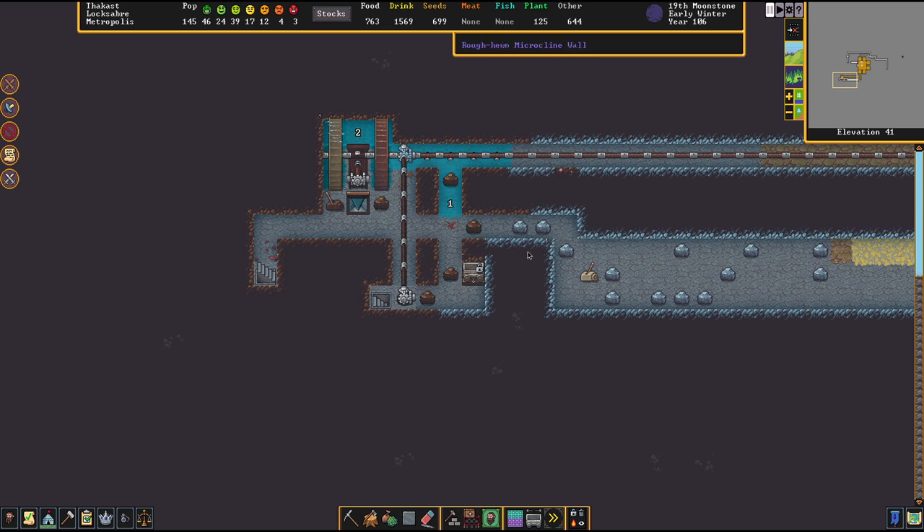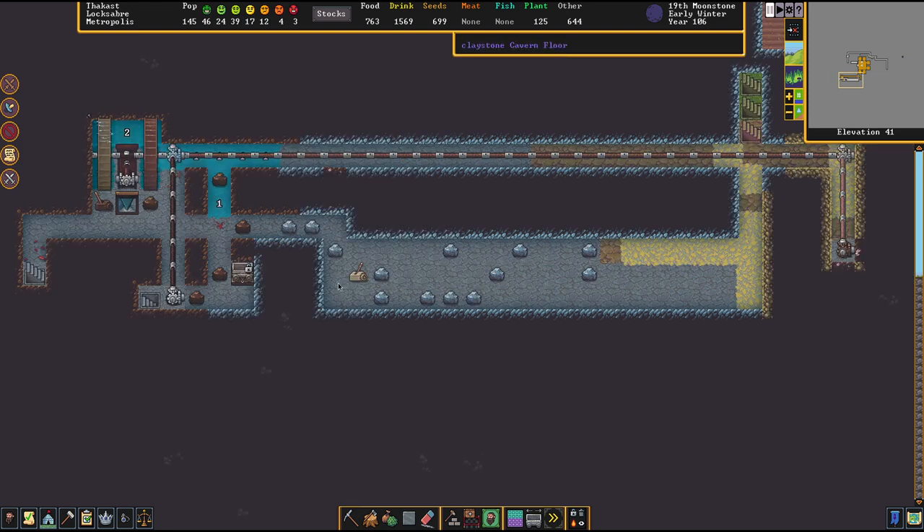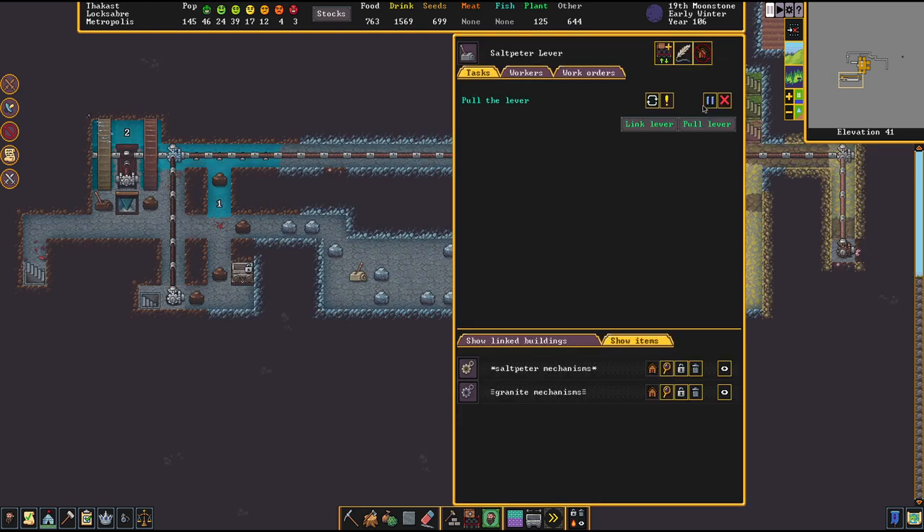All right, my friends — we're locked and loaded. The minecart has been dumped and all the machines are ready to go. So all that's left now is to pull the lever.